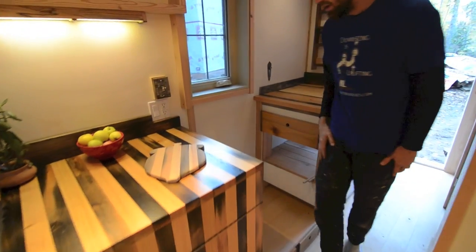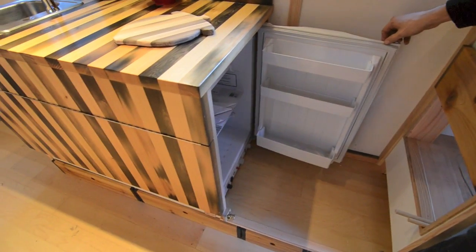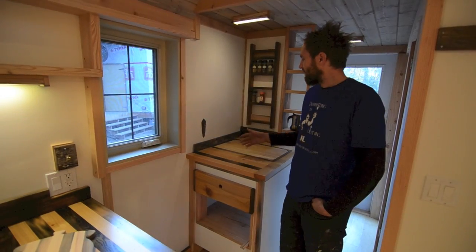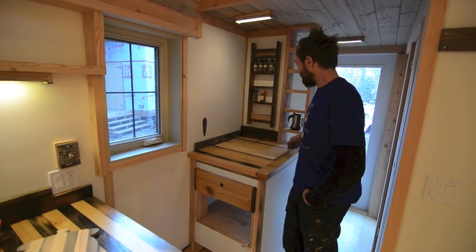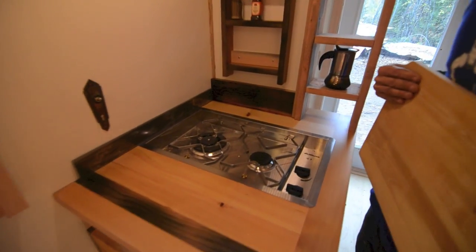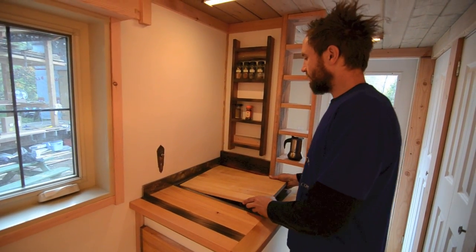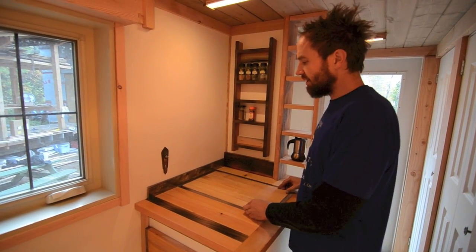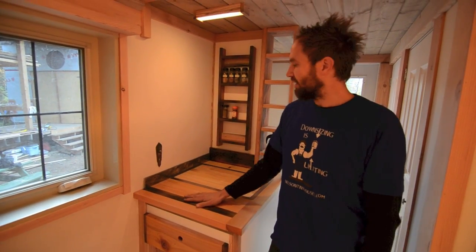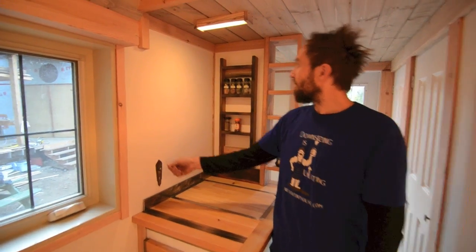Over here you've got a propane refrigerator — it can also go electric, but in this case it's just propane. On this side we put a Dickinson two-burner stovetop; they're super well-built, sexy little units. These clients didn't need a full oven since it's more of a cabin — a recreation cabin.